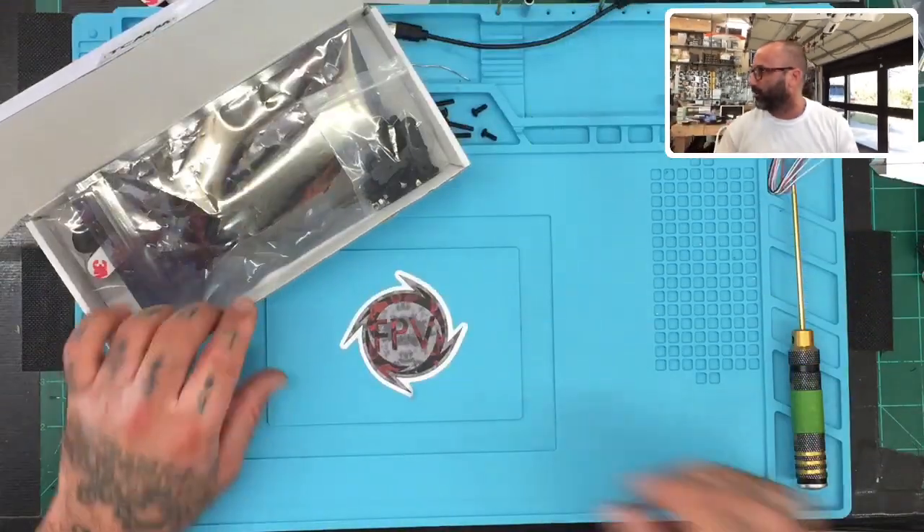Hey guys, Targo Cyclone FPV, and I'm going to do another frame build right now. This is the Black Bat 220 — it's a 220 series frame, very narrow. I actually started this video a minute ago and had to stop because of an important call. So I've already opened the frame, packaged it again quickly, so we can reopen it — it's coming out of an anti-static bag. Here's the workbench, let's get started.